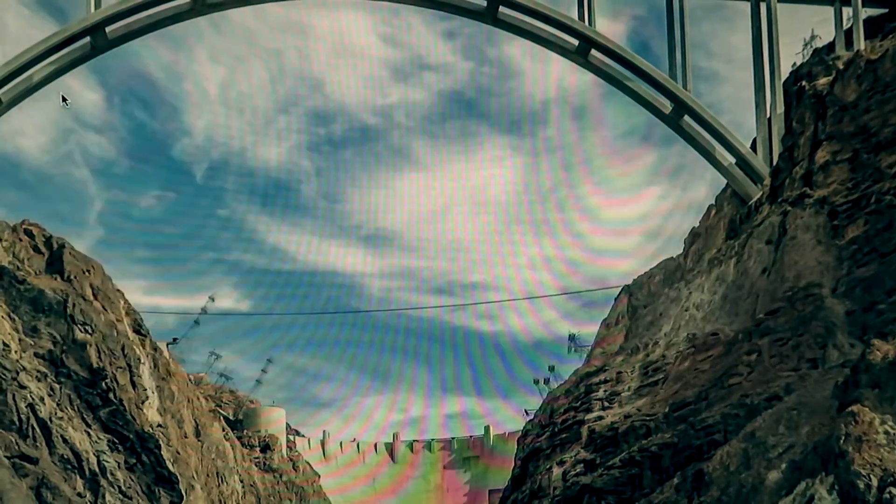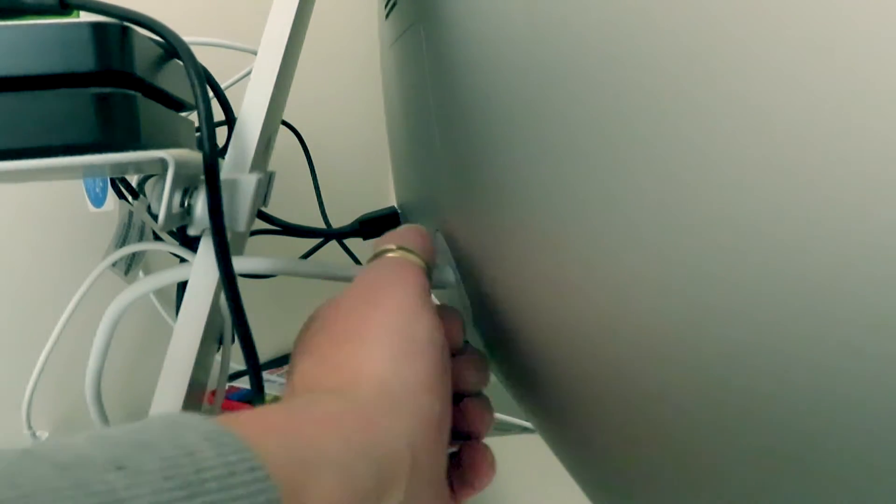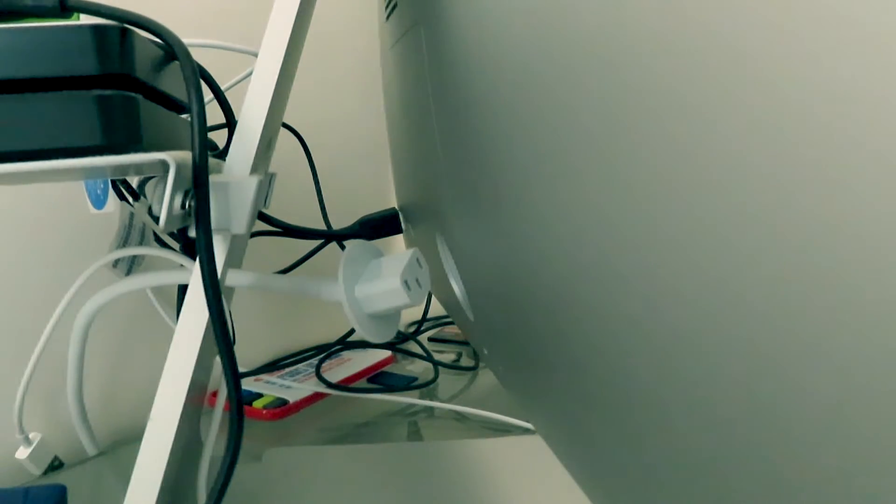Okay guys, first things first — we've turned the power off, there's no power going to it, and I've unplugged the mains cable so there's nothing in there now. I'm also going to unplug all the USB ports as well, just to be safe.